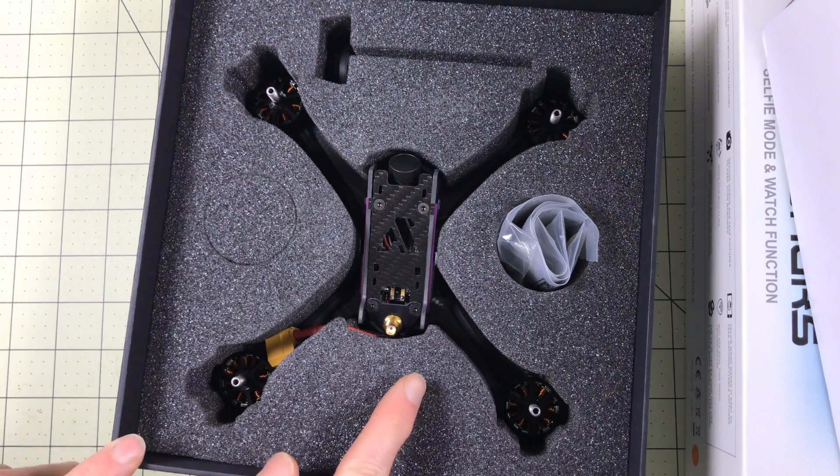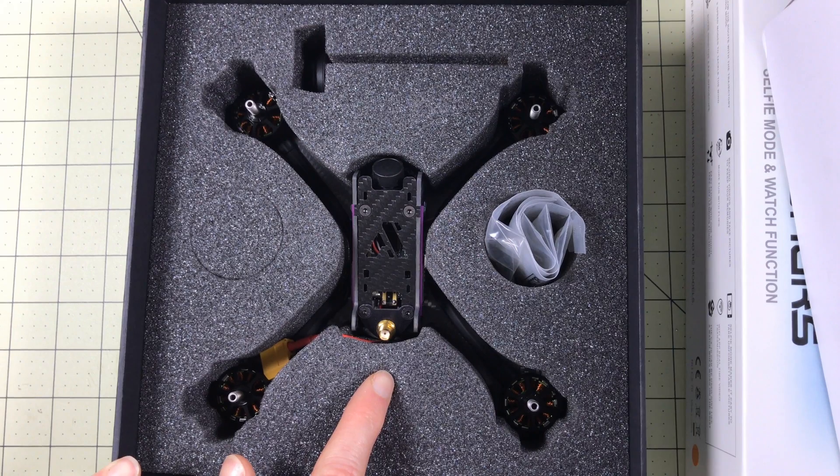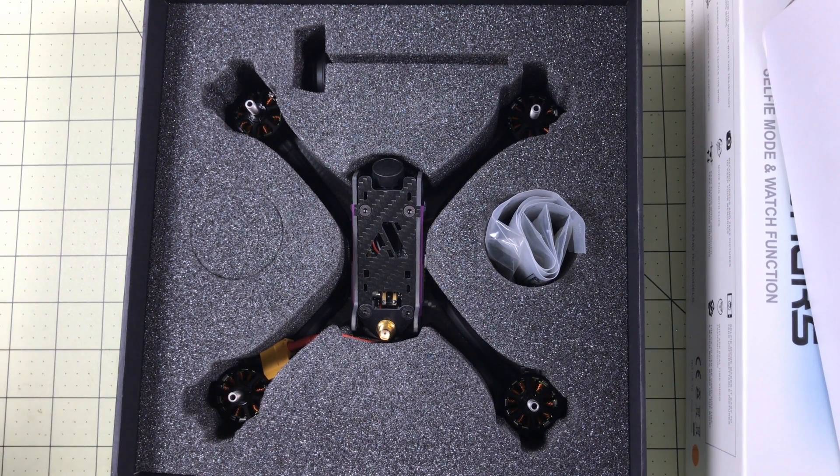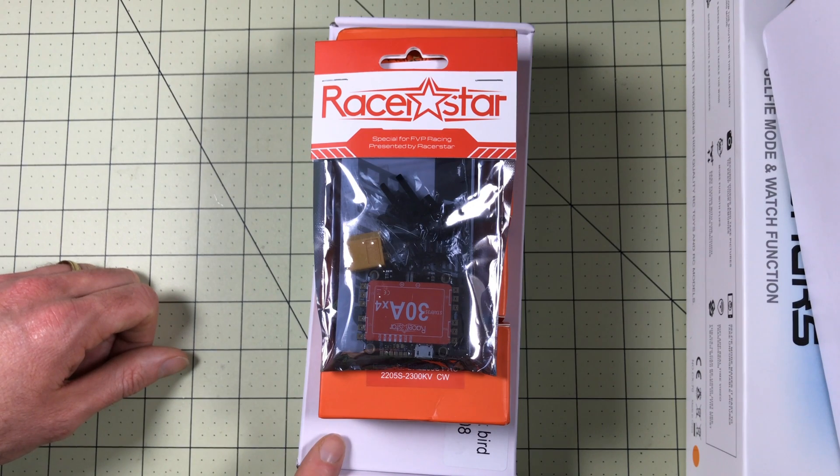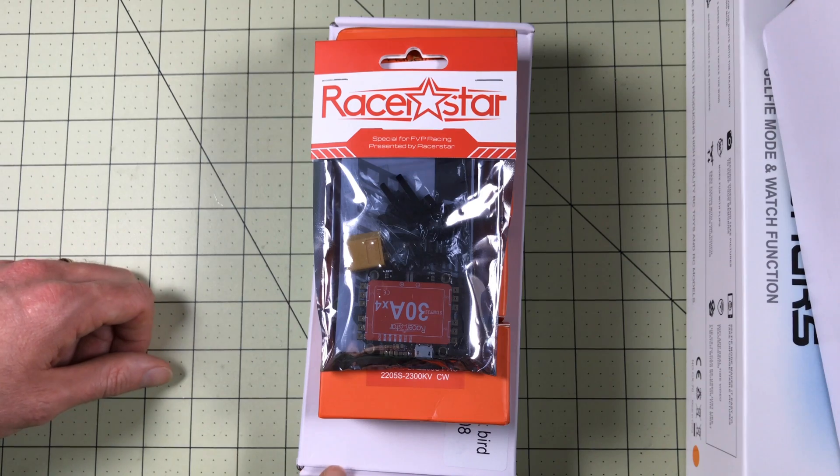After doing the upgrades, the F200 standard is probably my favorite 250 drone at the moment. So is this just going to wipe the floor with it? It should. The big question I have is whether it's worth the extra money, because for $12 I made the standard pretty awesome.